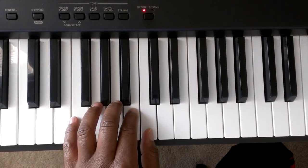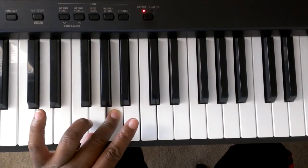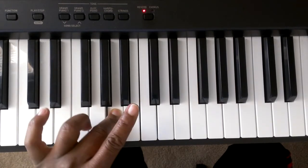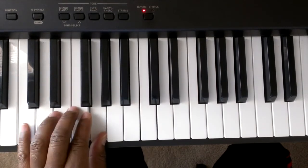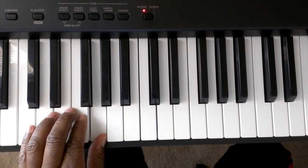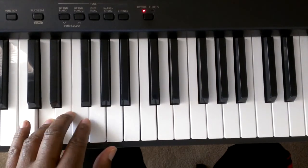And to bring it back down it'll be C, B, A, G — going to tuck under — finger number 1 tucks under and finger number 3 goes G, F, E, D, C.